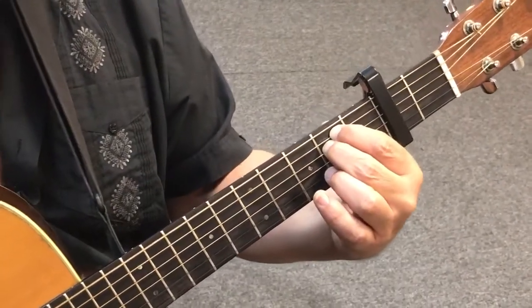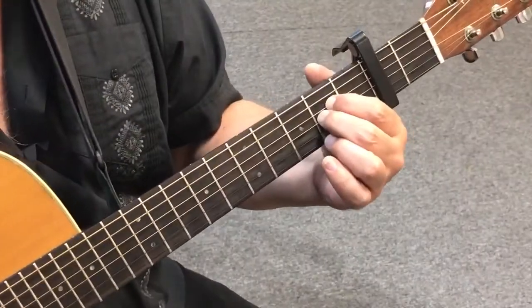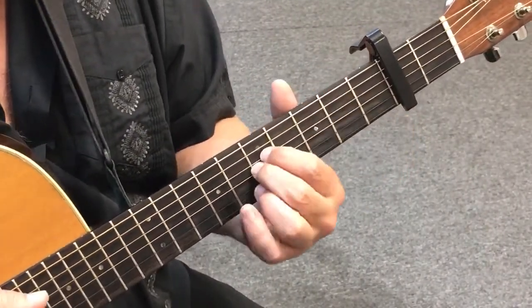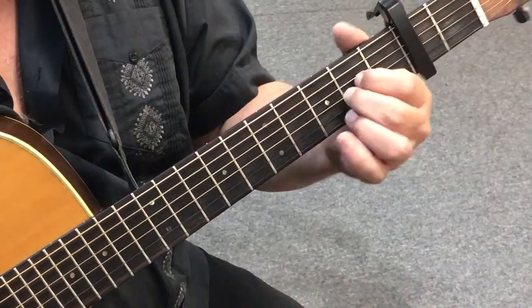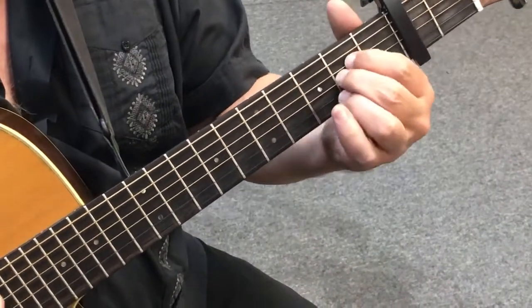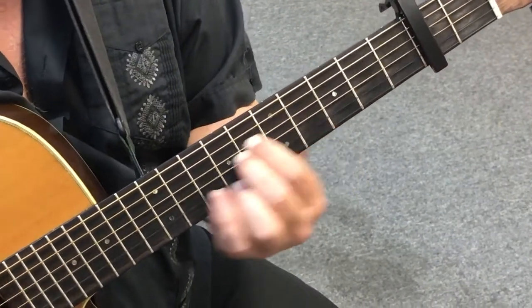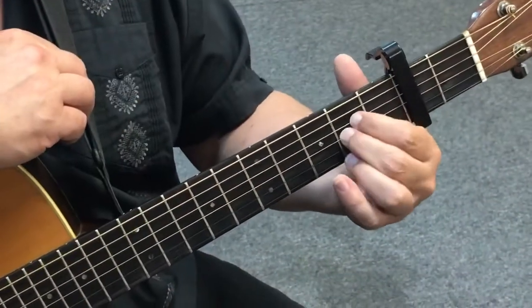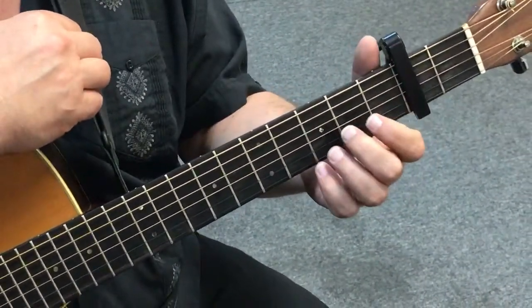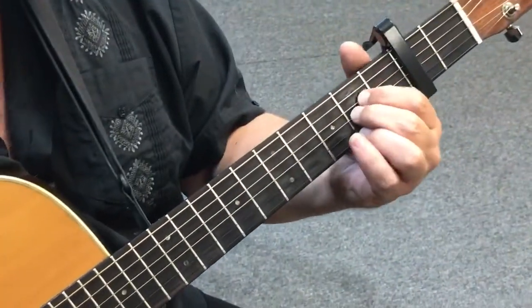Now, this shape — my goal is to be able to move it anywhere on the fretboard, but I move it as a unit. So I'm not thinking of it as two different fingers. I'm thinking of it as one. I can put this shape anywhere.